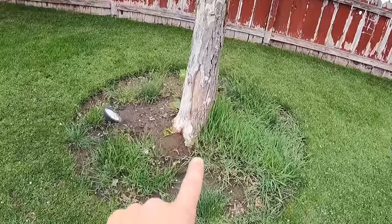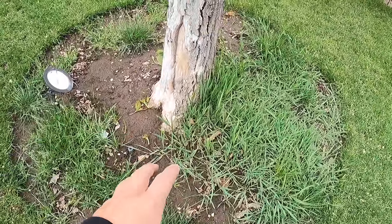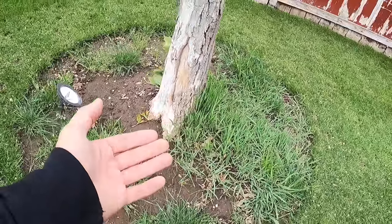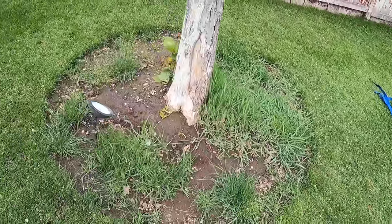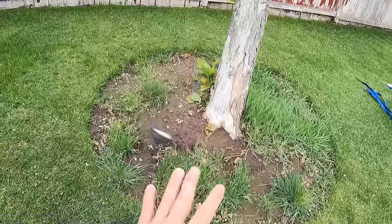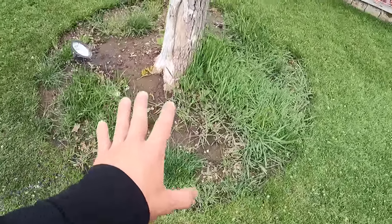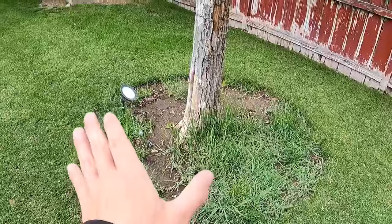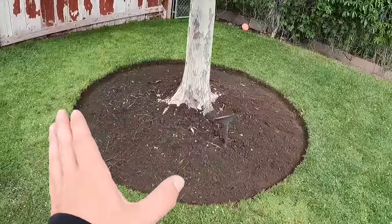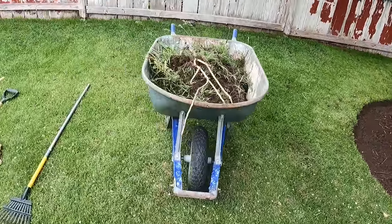A few years ago I planted these sycamores and I didn't ever want to have the grass growing up against the roots. One, because the roots will eventually come through the grass and I'll be hitting those with my lawnmower blade. And two, the look of a tree ring just kind of guarantees that tree its protected space. So this tree ring hasn't been touched in almost a year. We're going to take our tree ring from looking like this to looking like this — perfectly round, tilled up — and these are the tools we're going to use.